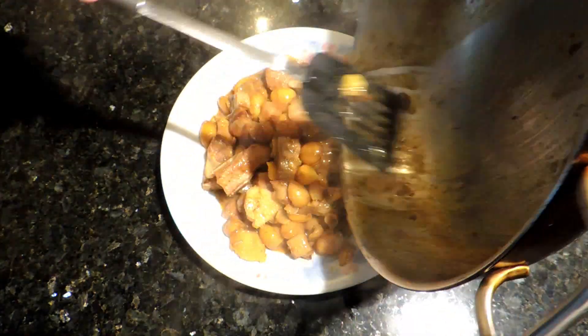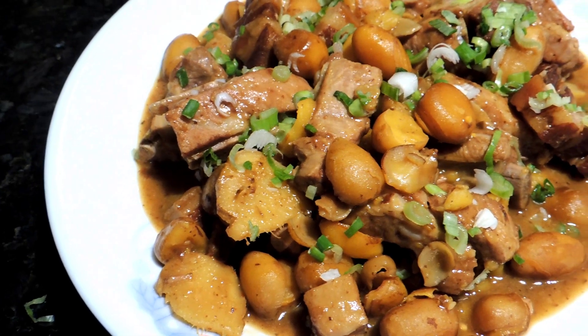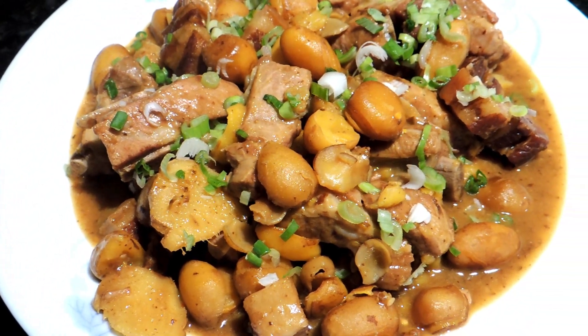We'll just sprinkle some spring onion as garnish. Look how beautiful this dish looks.